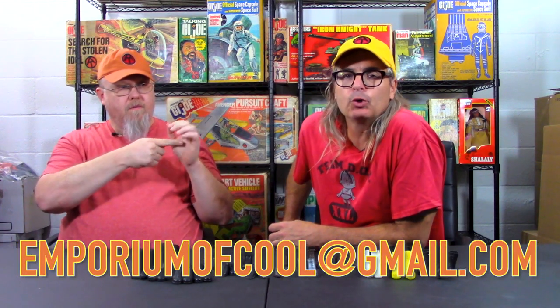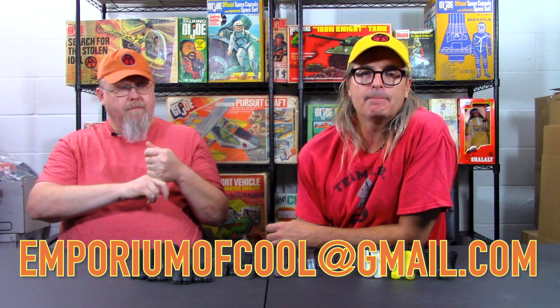Real quick, I wanted to give Ace a plug. A lot of people have been asking about these hats — where do you get them? This is the guy you go to. The email is emporiumofcool@gmail.com. If you want to get one of these ball caps, this one is the only one in burnt orange — he's an OU fan. I've mostly been doing yellows, but I'm going to try to branch out into different adventure team colors like bright orange, yellow, red, and blue. Yellow is kind of my number one seller.